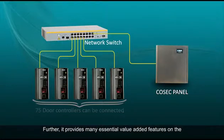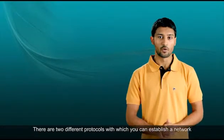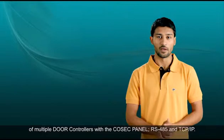It provides many essential value-added features on the door controllers like first-in user, two-persons rule, etc. There are two different protocols with which you can establish a network of multiple door controllers with the Cosec Panel: RS-485 and TCP-IP.